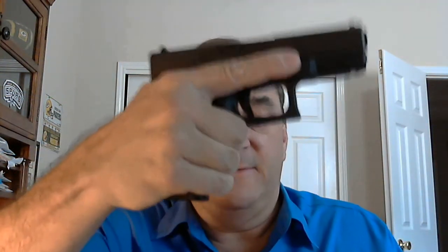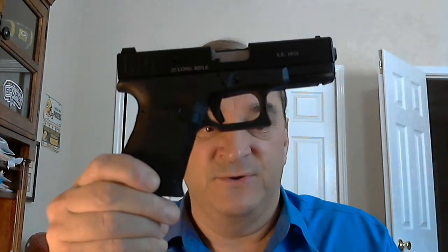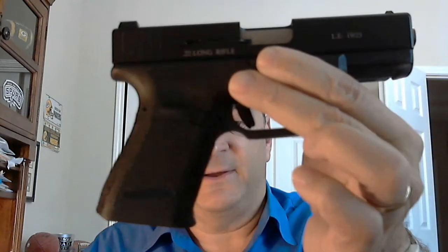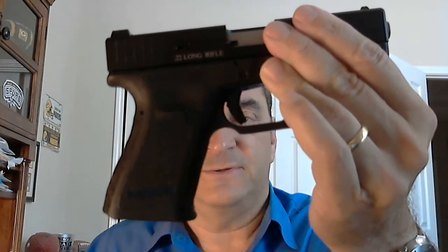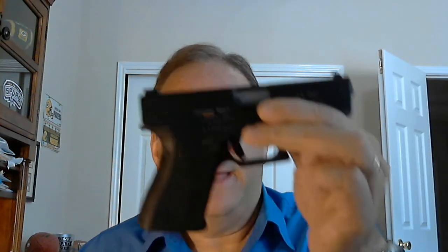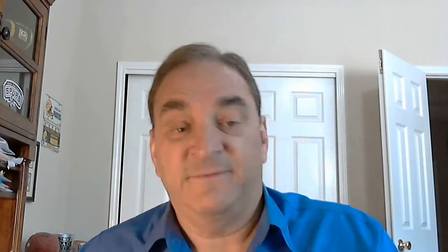Some people say the Gen 3 just doesn't fit their hand very well. Here's my other Gen 3 Glock — this has an Advantage Arms 22 upper on it, but note the frame. I've had the finger grooves removed, some nice texturing on the back and front, and I've undercut the trigger guard. It fits my hand perfectly. You can do that to your Gen 3 Glock — get some quality work done to it. You've got to spend a little extra money, but you still have the benefit of a third-generation Glock: the reliability, the simplicity, the minimalist value, and you can make it fit your hand very well.